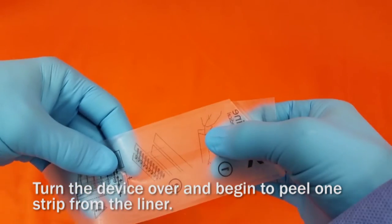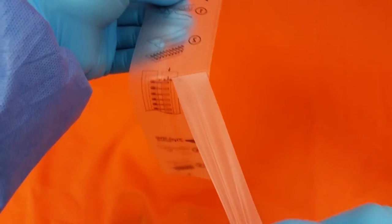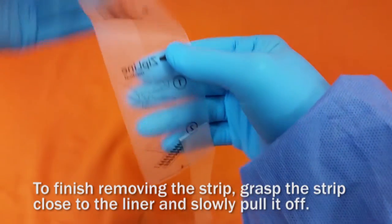Turn the device over and begin to peel one of the strips from the liner. To finish removing the strip, grasp the strip close to the liner and slowly pull it off.